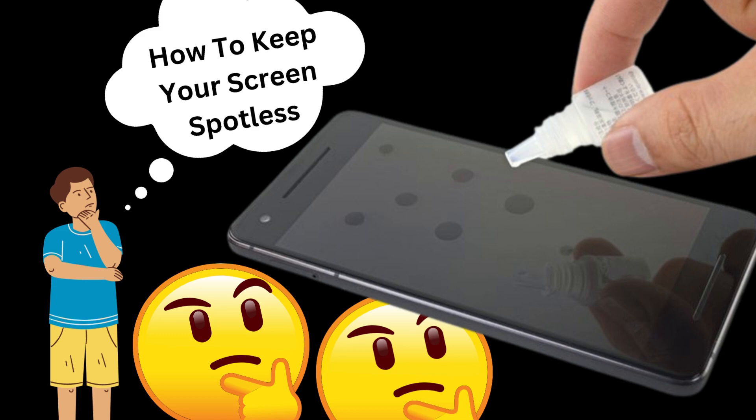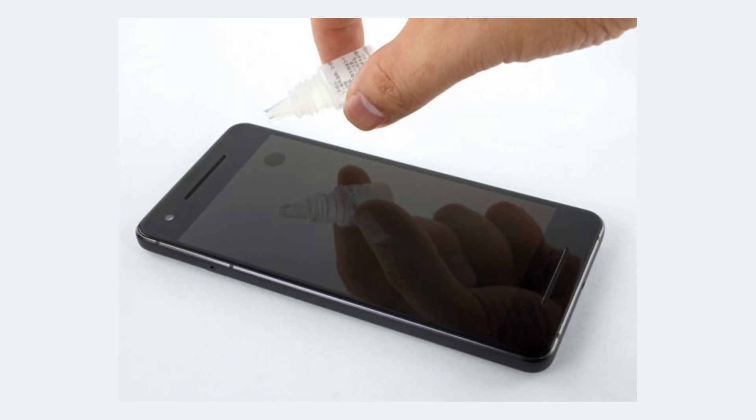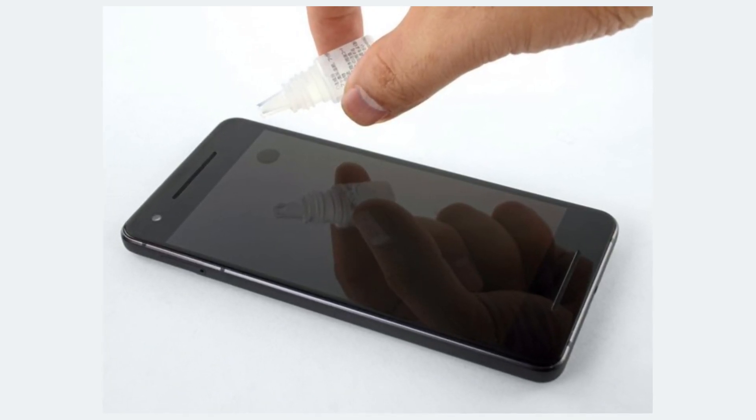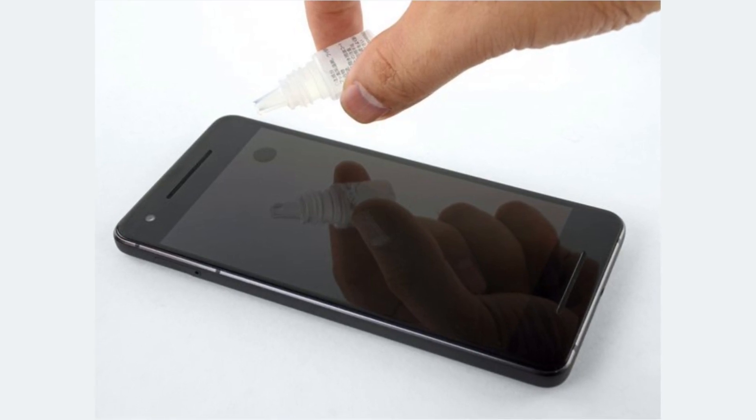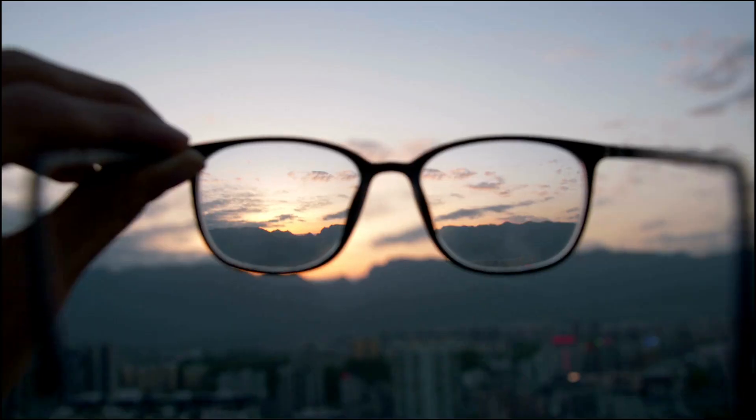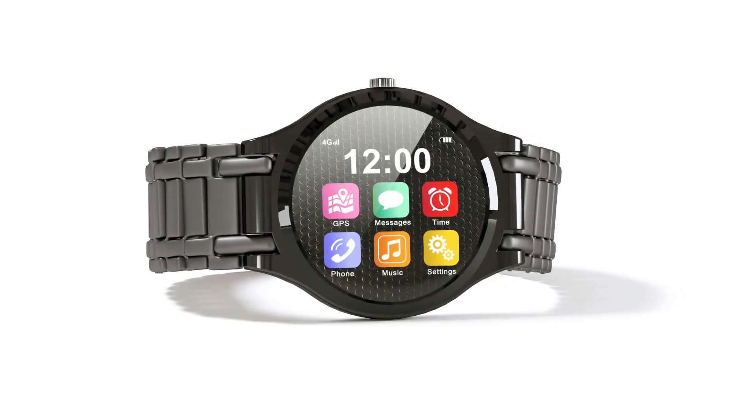Keep your screen spotless. How to restore and apply oleophobic coatings. In this video we will demonstrate how you can restore or add a protective layer to your device's screen or screen protector using an oleophobic coating kit. These kits can also be used to treat other glass surfaces, such as eyeglasses, watches, and smartwatches.